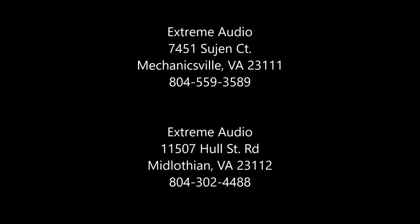We have two Richmond area locations: one in Mechanicsville, just past Lee Davis High School next to Sheehee Nissan, and one on Hull Street Road next to Steel Horse Harley Davidson in Midlothian.